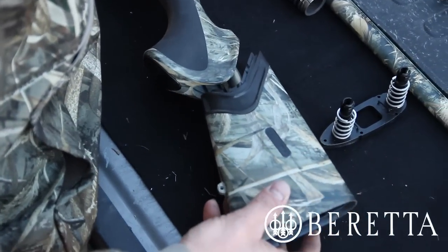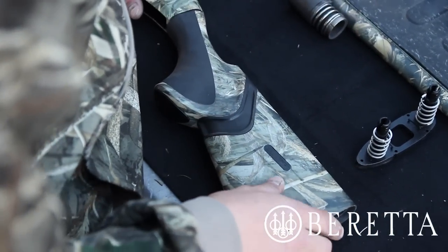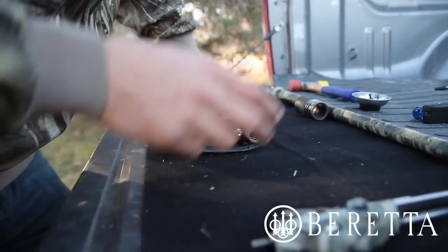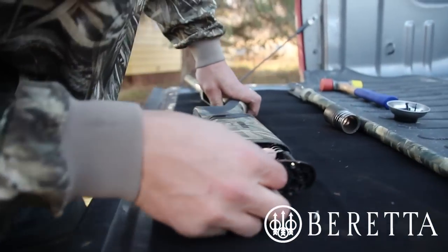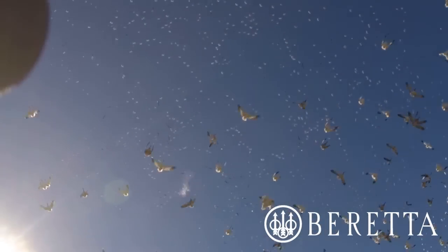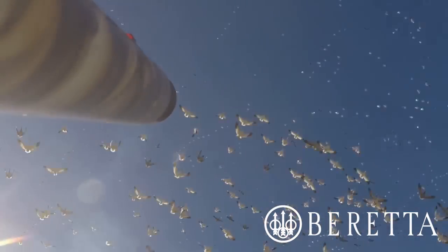The Beretta Kickoff technology consists of two spring-loaded shock absorbers inside the stock of the gun. These springs compress upon firing and absorb some of the felt recoil. This feature helps the recoil to stay parallel to the cheek mount and reduce what the shooter feels. The end result reduces the felt recoil by up to 70% and gives you faster follow-up shots.